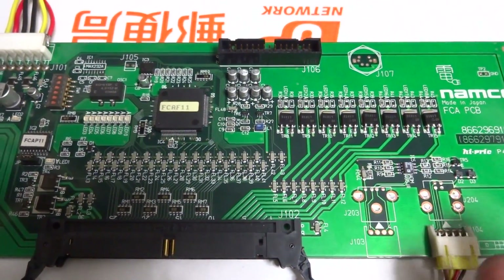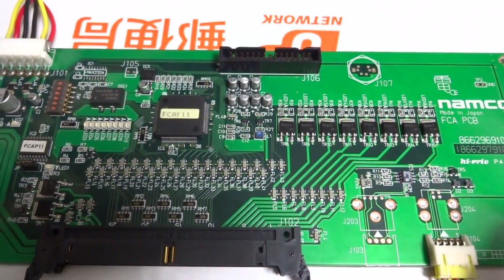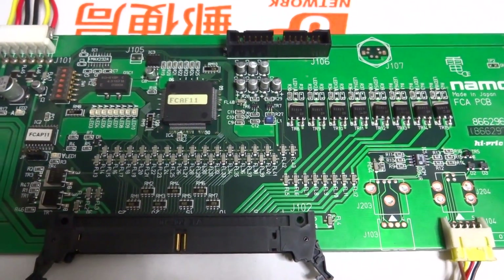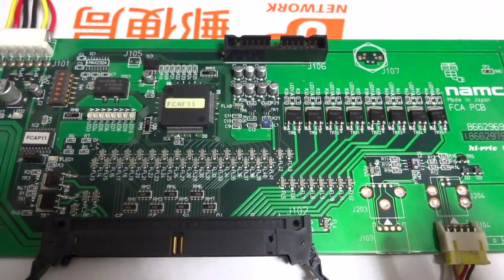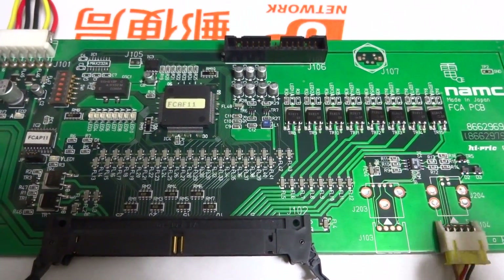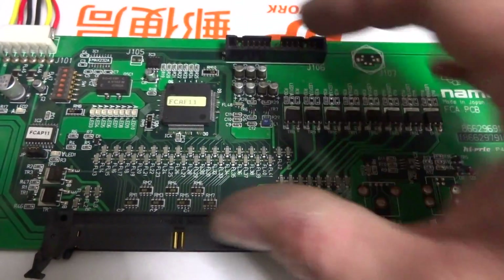The most challenging part is finding any information on this FCA PCB itself. It's usually housed inside an enclosed cage as part of the System 246 or System Super 23, so if you go online and type in the serial number or any numbers from the board, you won't find anything. You might get pictures of the system, but not of this board itself.